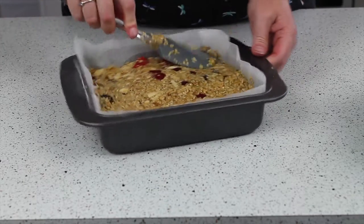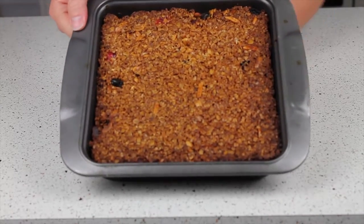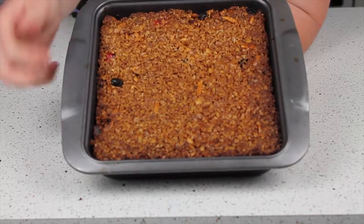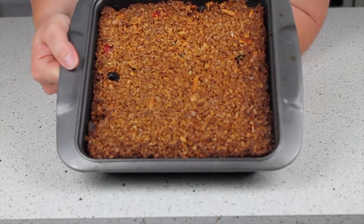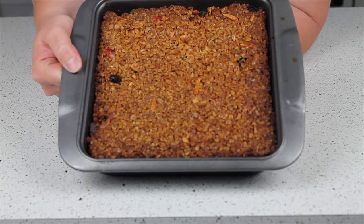It's about two hours later and my flapjack is now fully cool out of the fridge. It's still got a nice bit of bounce in the middle so it should be nice and soft. I'm just melting some chocolate over a double boiler, which I'm then going to pour over the top ready to serve.